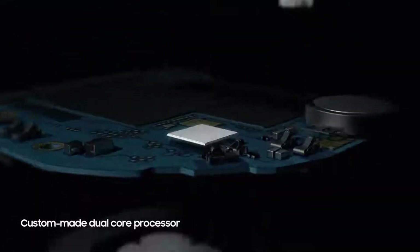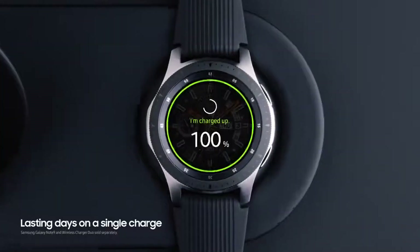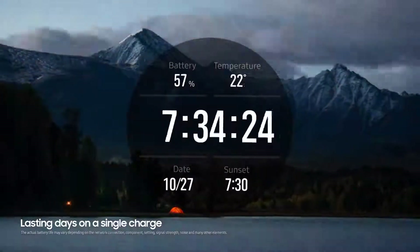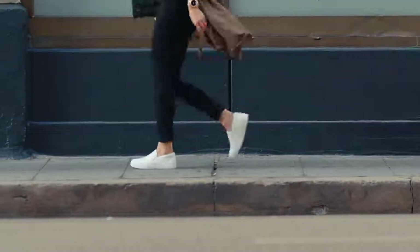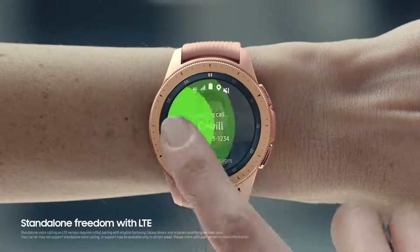Our custom-made dual-core processor is built on low-power architecture to make the battery last several days on a single charge. Spotify with LTE takes your music on the go, and you can now take calls and send messages without needing your phone nearby.